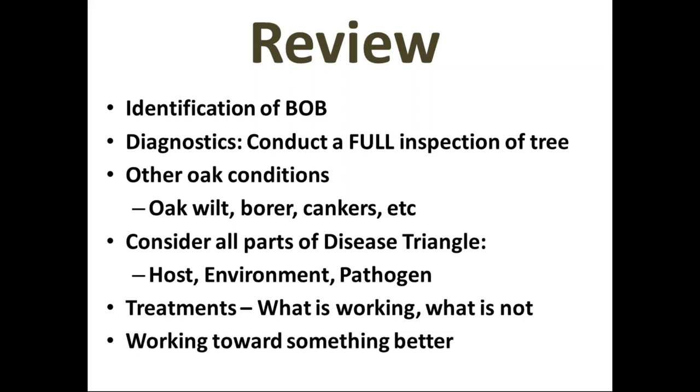Q: Is Botryosphaeria canker very bad? It can be — I've seen it kill entire branches on a swamp white oak, but Cambistat seemed to prevent it from moving throughout the rest of the tree. It's not something that rapidly moves through a tree like oak wilt; it tends to selectively kill a branch here and there, and in some cases moves into the trunk, but I haven't seen it wipe out a tree completely.